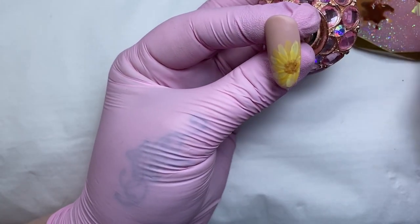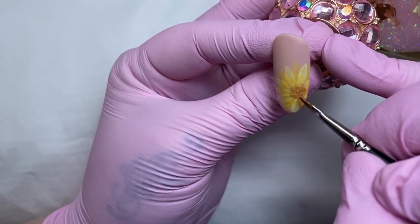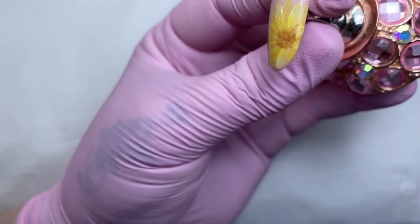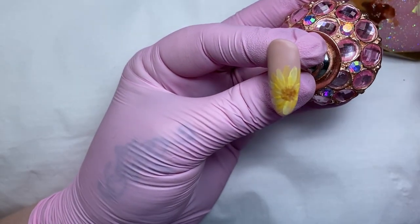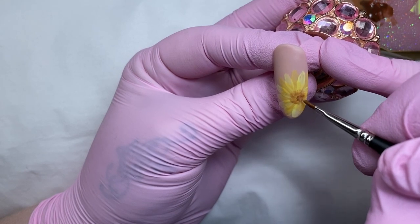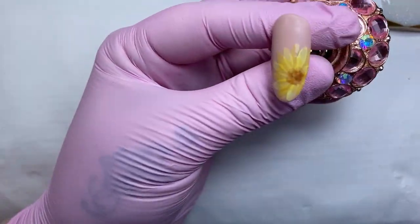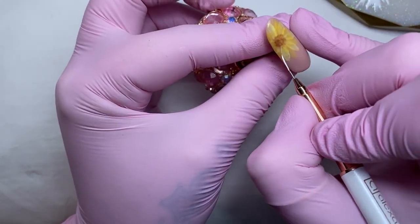When that's finished curing I'm starting the centre of the flower. I'm using my Magpie illustrator brush and kind of dabbing the centre to give it a little bit of a textured effect, adding some lighter or darker dots just for a little bit of depth.